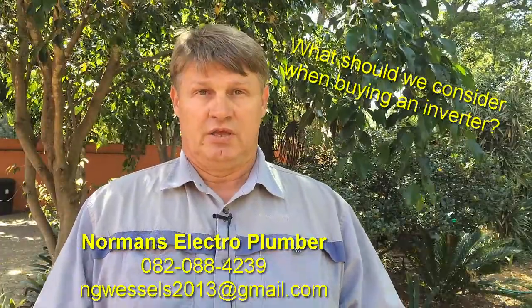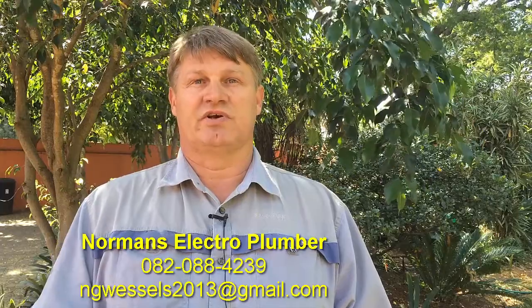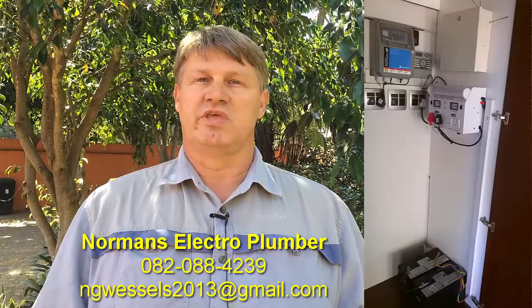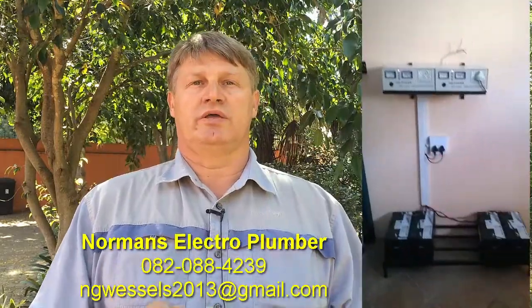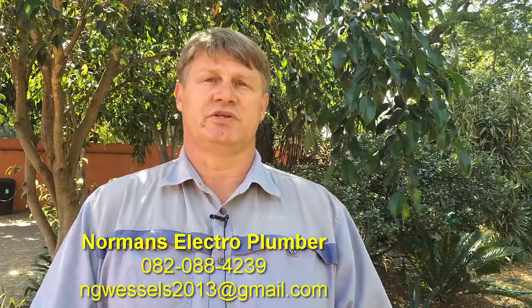So what I do is I build inverters that suit the client. If the client has certain needs, I would build an inverter to suit those needs. I normally speak to a client, find out what his needs are, and then we go about building something for his specific needs.